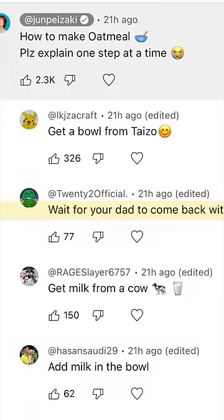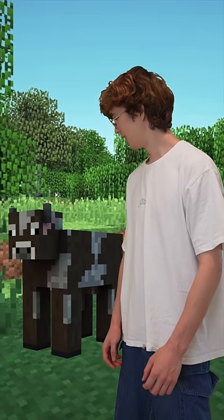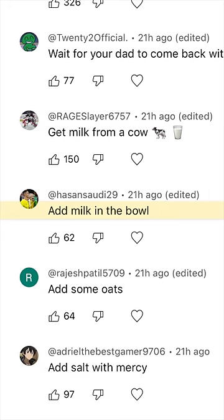Wait for your dad to come back with the milk. Get milk from a cow. Add milk in the bowl.